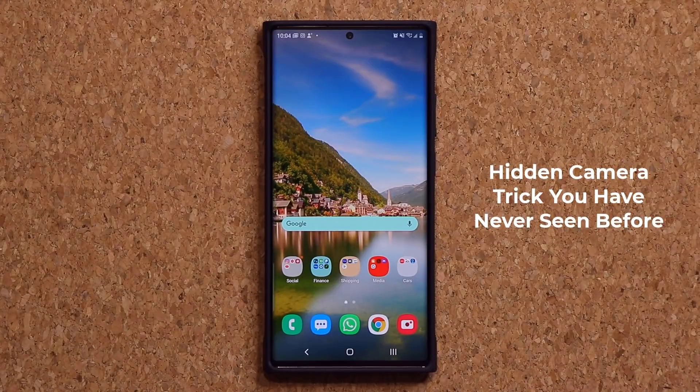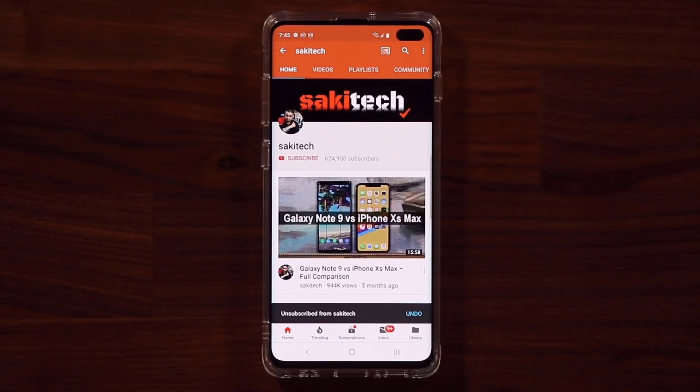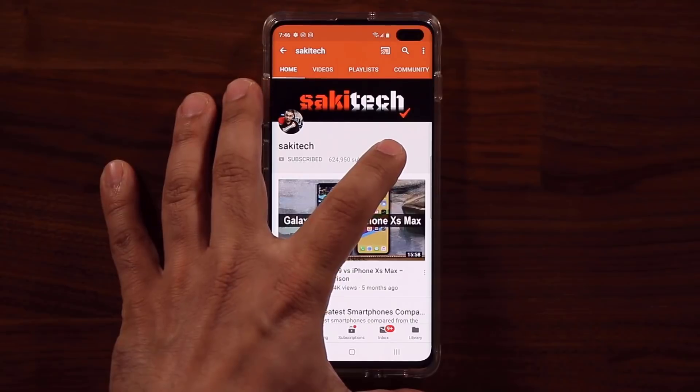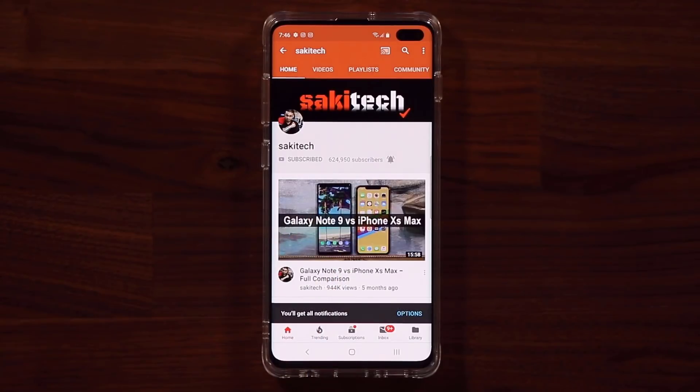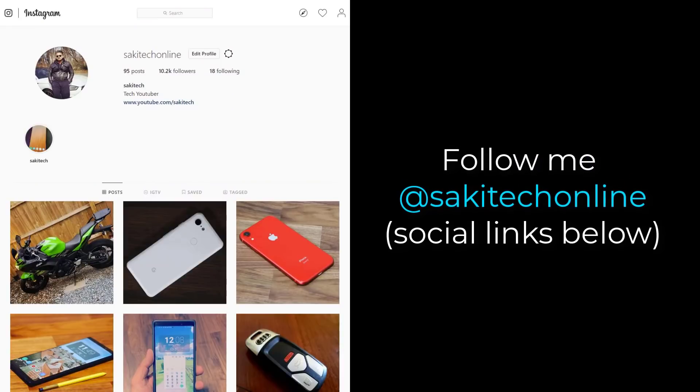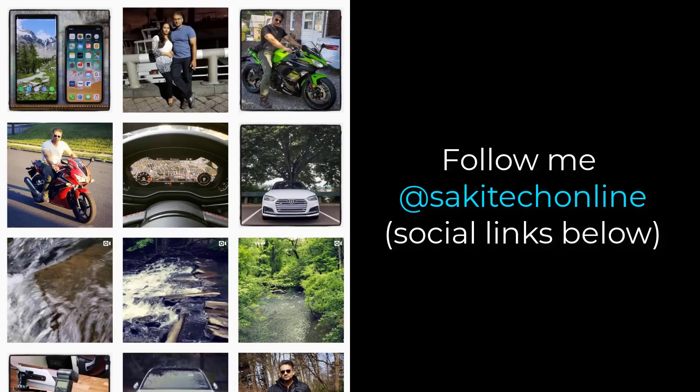All right guys, have a fantastic day. If you found this video useful, make sure to subscribe to Socky Tech by clicking that button, and also click that bell icon on the side to make sure you get notified every time I upload a new video. And if you do use Twitter, Instagram, or Facebook, you can follow me at Socky Tech Online to get the latest updates as well.